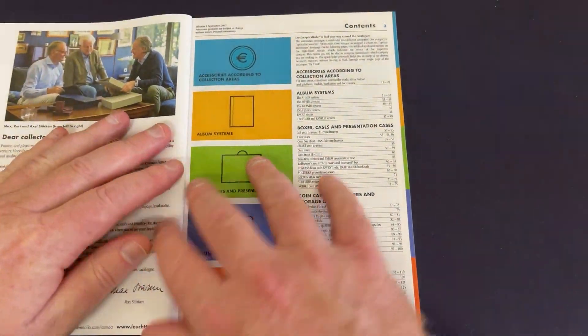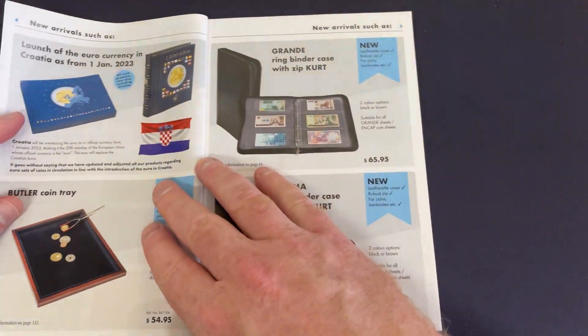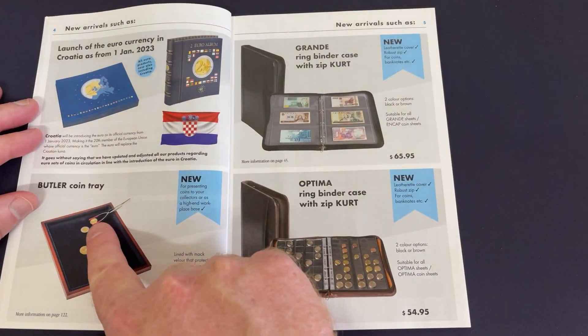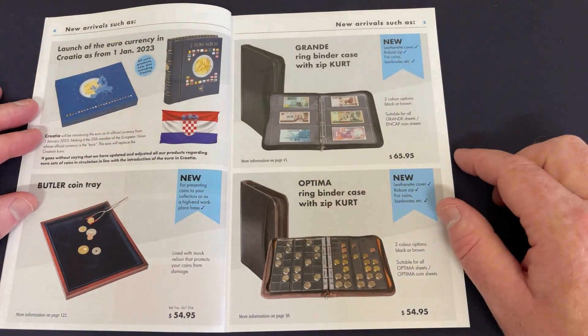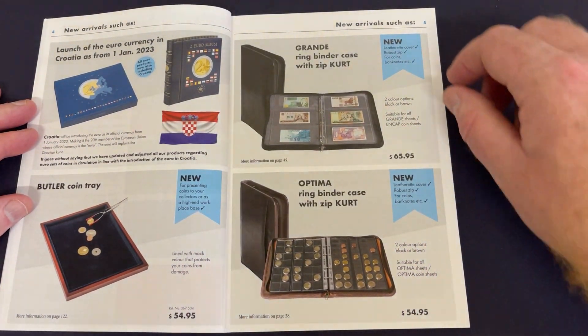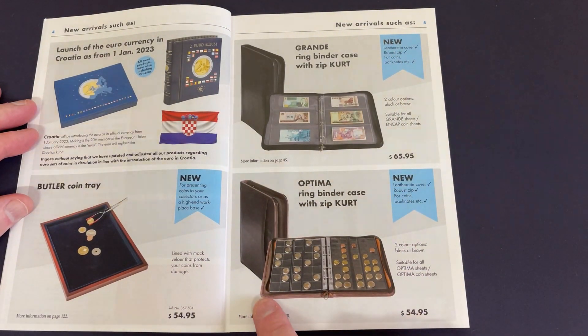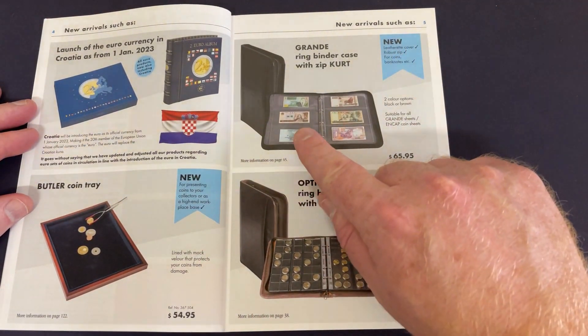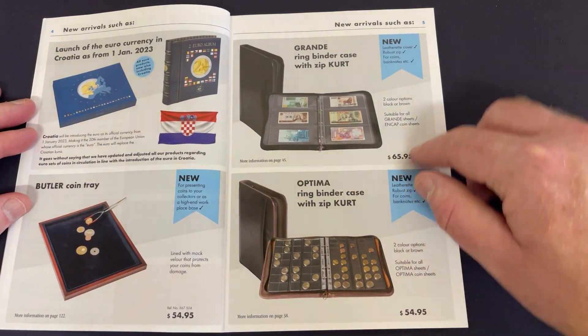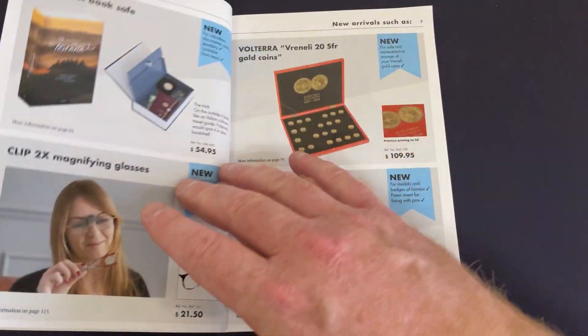Let's have a scroll through and see what we've got. There's that little device that helps hold and move coins around, which is pretty cool. You can get folders that zip up and keep them nice and tidy. There's a grand ring binder here at 65.95 for Euro coins.